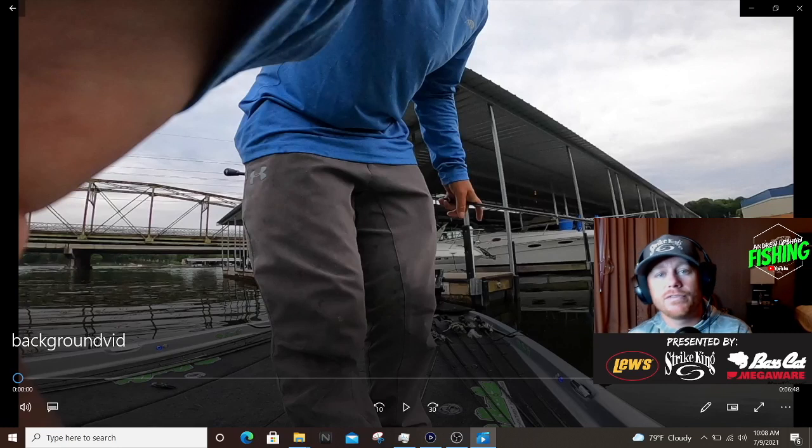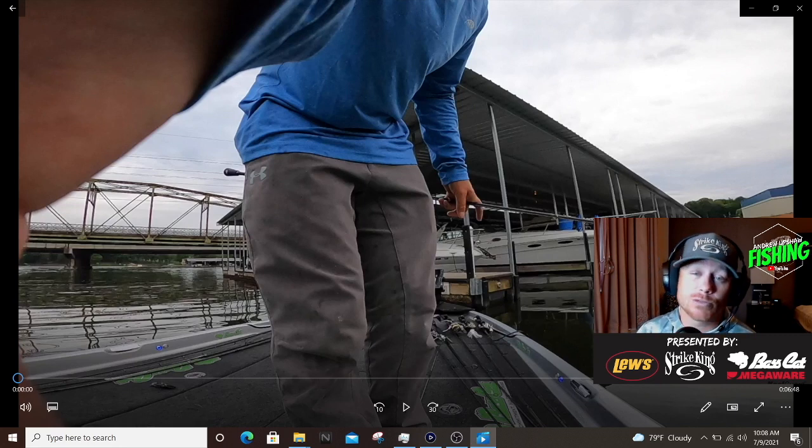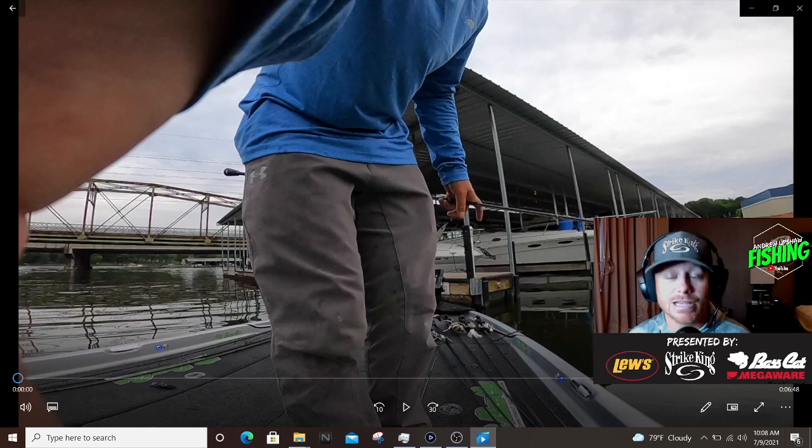YouTube, what's up — back again for another daily fishing video here on Andrew Upshaw Fishing. I hope y'all enjoyed yesterday's video. I went through the comments last night and saw a bunch of different YouTube channels, some I've never seen before, but a couple that need to be mentioned: Brandon Palnick, Jacob Wheeler, and Edwin Evers — all three have really high-end YouTube channels. I like learning new things because you can learn something from everyone.